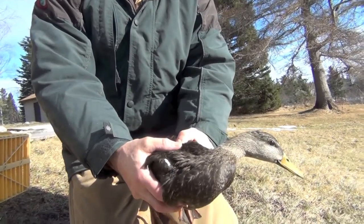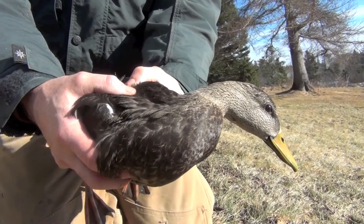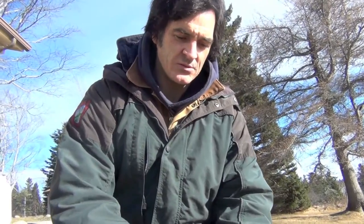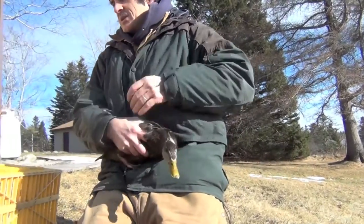You see with that duck, he's just kind of resting, not struggling. He's just waiting for me to not pay attention — as if I had him in my jaws like a coyote or something — and then explode and take off. So they kind of act dormant until they have an opportunity.